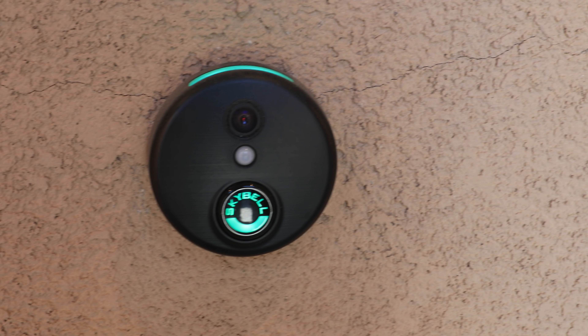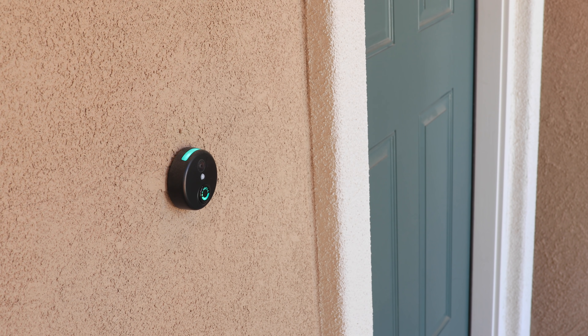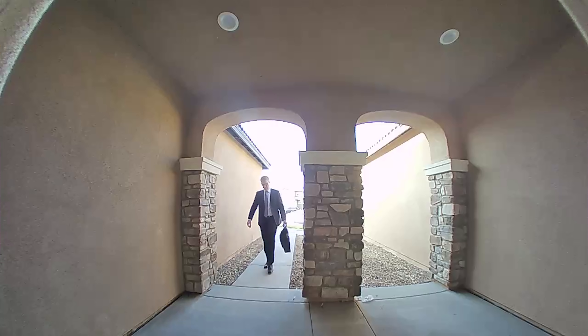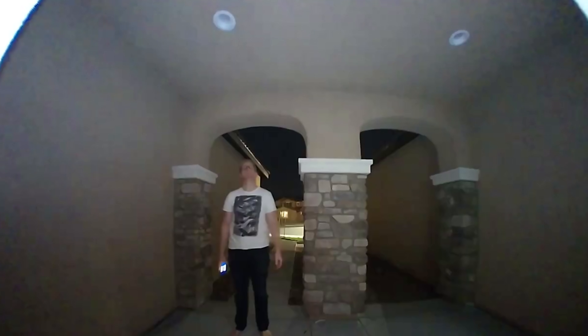My smart doorbells are another life-changing device. I can see who is at my door anywhere in the world to decide if I want to answer or not. We don't even have to leave the bed to see if we want to answer the door. This device has both a doorbell and motion detector on it that work as triggers because it works with SmartThings as well.